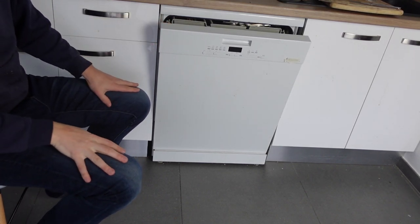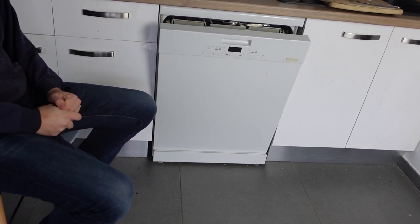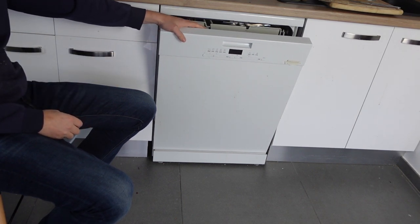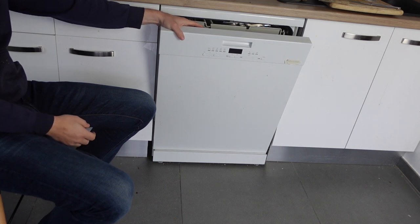Hey everybody, this is a quick video in case you have a Whirlpool brand dishwasher and it's giving you an F13 fault and you're wondering what this is and if there's anything you can do to get rid of it.